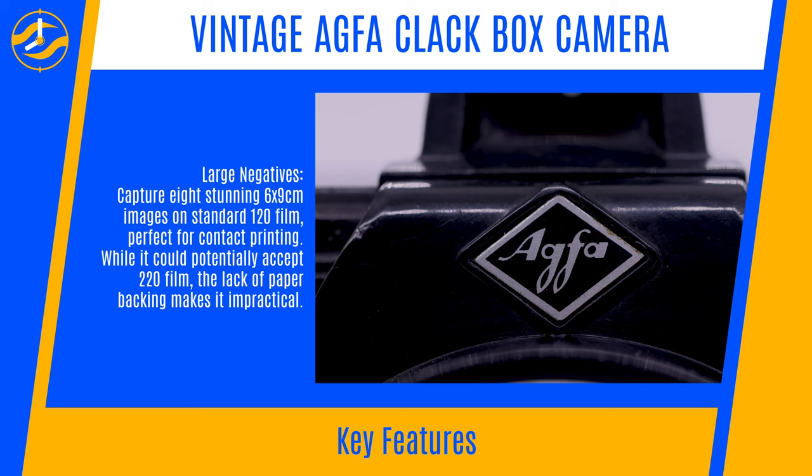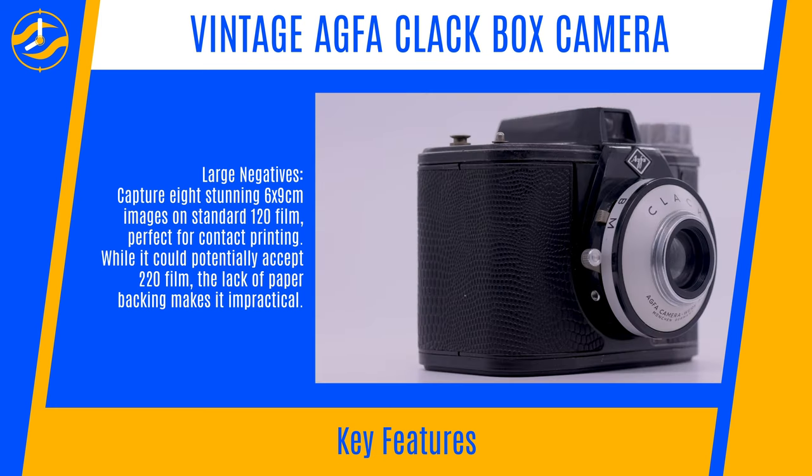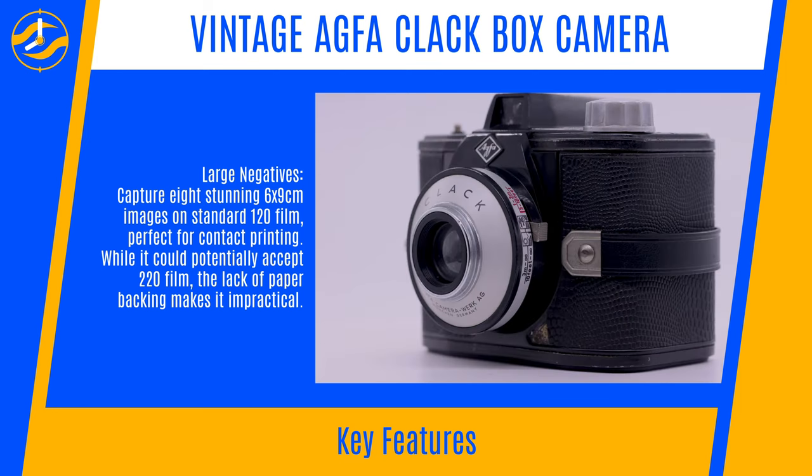Large negatives capture eight stunning 6x9cm images on standard 120 film, perfect for contact printing. While it could potentially accept 220 film, the lack of paper backing makes it impractical.